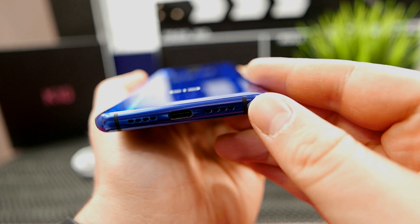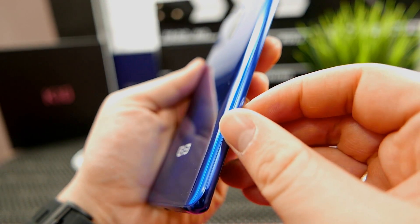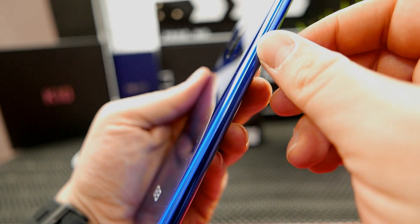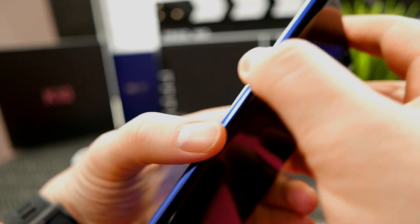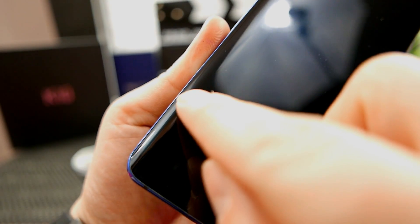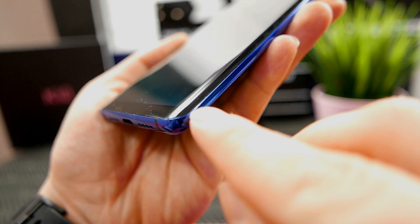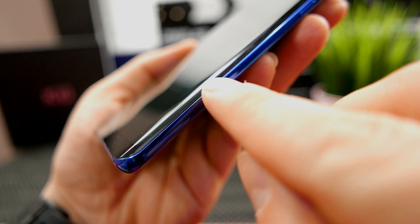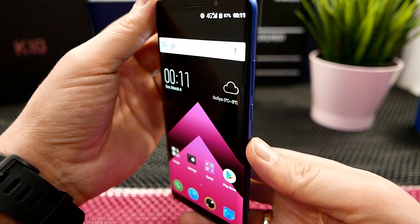The Elephone U and U Pro have the same shell, the same display, with slightly different internals. We're talking about an all curved back and front phone that's just around 8 millimeters thin, and also has a curved screen AMOLED display, 18:9 infinity — or whatever you want to call it — decent cameras, USB Type-C, and it's also strikingly beautiful.